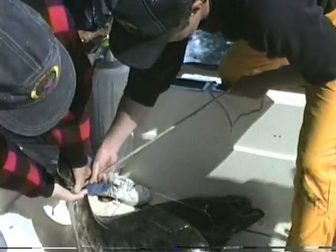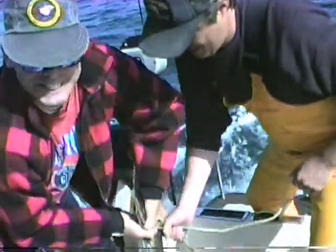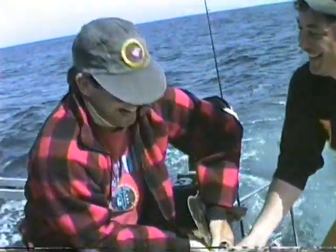Not a bad specimen, Doc. Let's get him. Nice. Look at that baby!